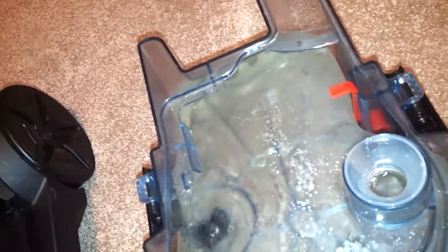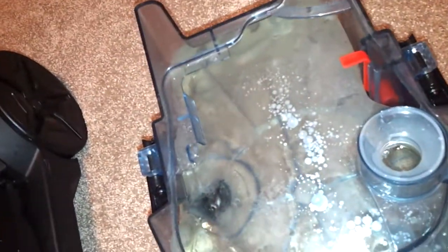It has this really big container that fills with water — it's a bladder — but I only have to fill it up like twice for the whole living room. I didn't put any soap in here, I just put water because I pre-sprayed the carpet.